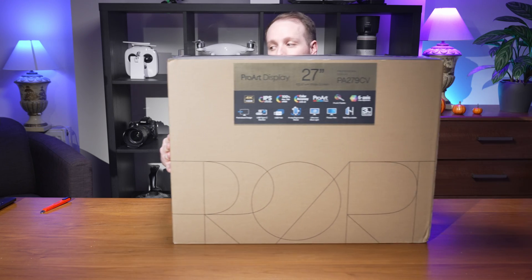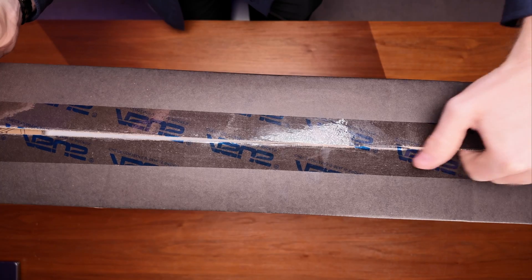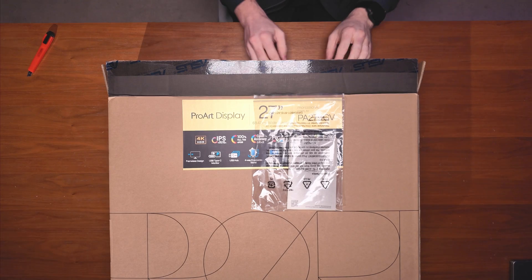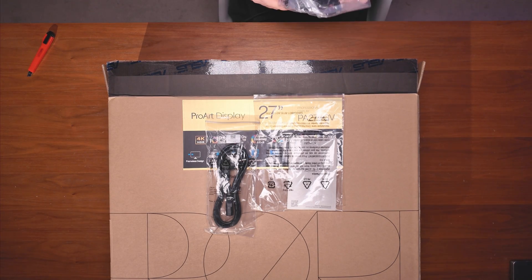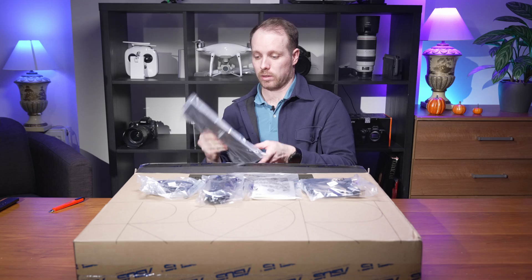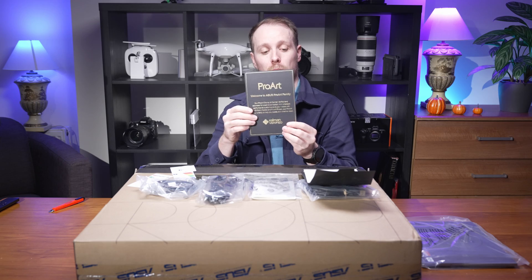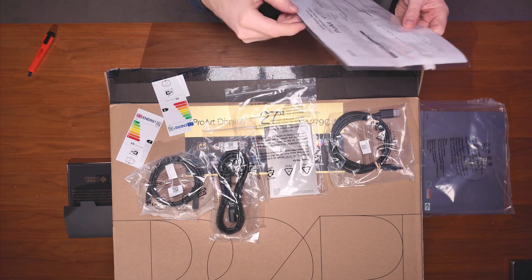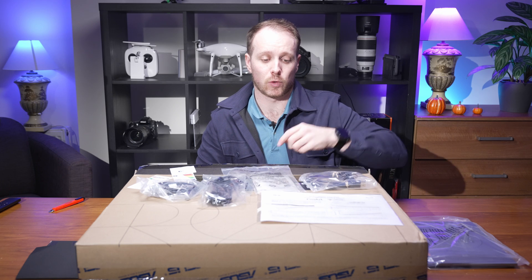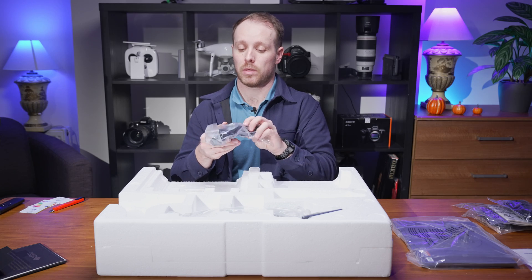Let's see what we can find inside. First we have the operations manual, power cable, a USB-C cable, a DisplayPort cable, and the stand which feels very sturdy. There's also an envelope with the welcome card to the ProArt family. Here we can see the calibration report of the display, measured with a delta E of 0.41 — the lower the value, the better.